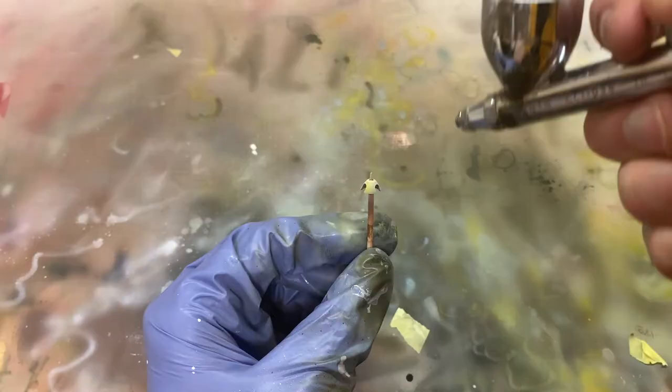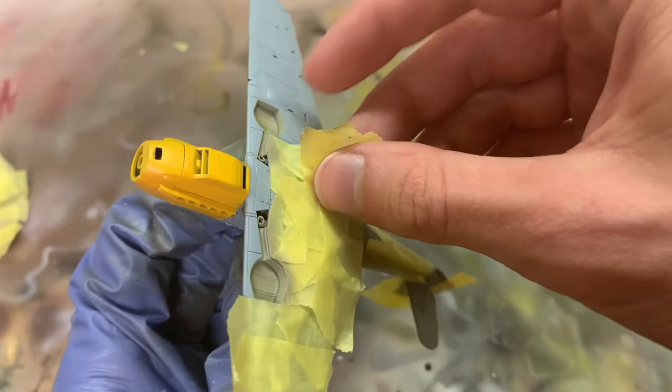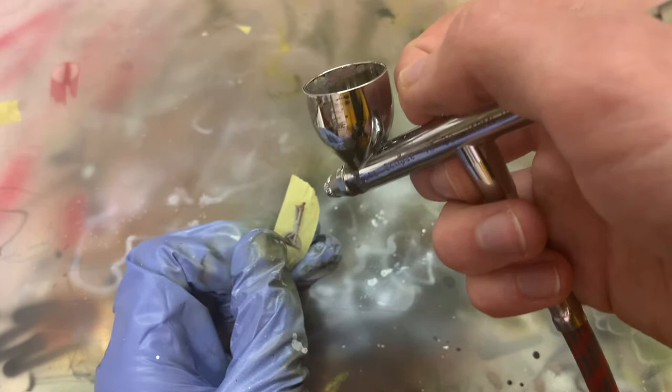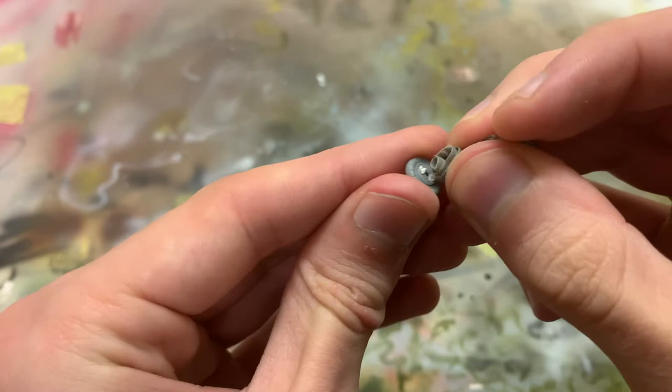Following the same rule with lighter colors, I sprayed the yellow spinner and engine cowling — yellow over a layer of white to make it pop more. Then the wheel wells in RLM 02, the same color used in the interior. I also took care of the landing gear at this stage. The interior side was painted with RLM 02 like everything else, and the exterior with RLM 65.